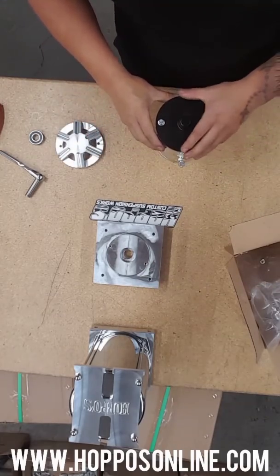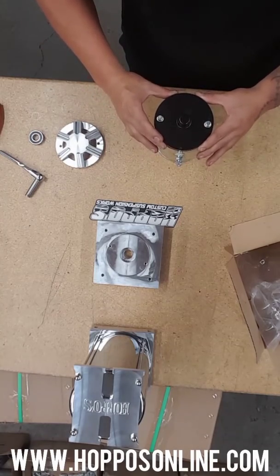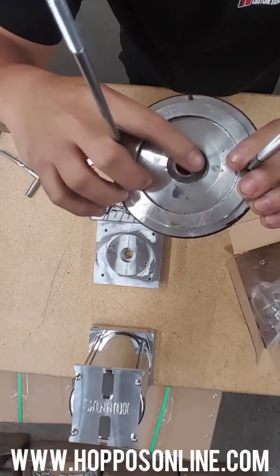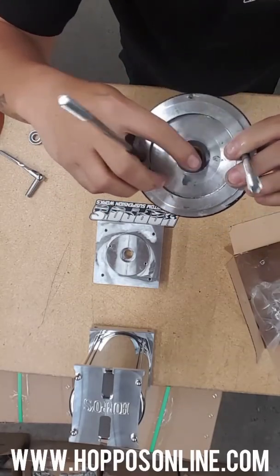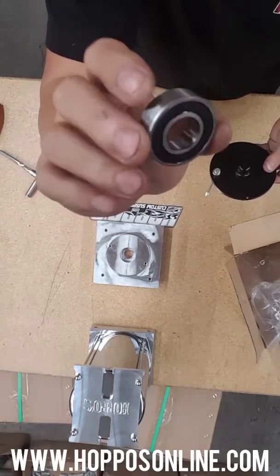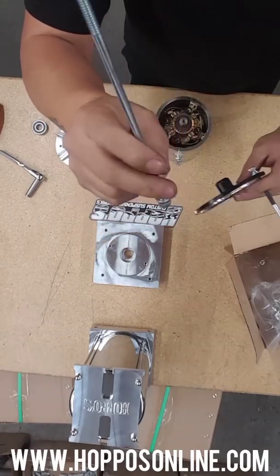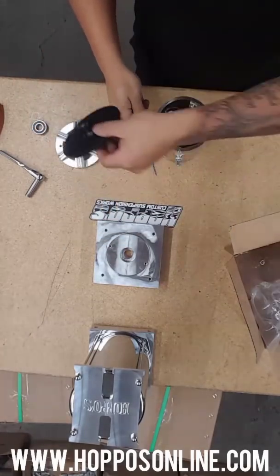When you're disassembling the motor it's gonna have a few different pieces. It's gonna have the back cap — on the stock motors the back cap has a brass guide right here, which serves pretty much the same purpose as the bearing but it's just a lower cost version. When you upgrade to the bearing, the motor is gonna spin a lot more freely and it's gonna have less drag. So we'll be removing and keeping these caps but not using them.